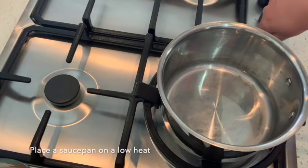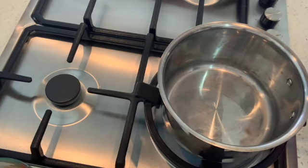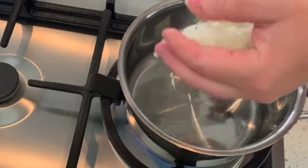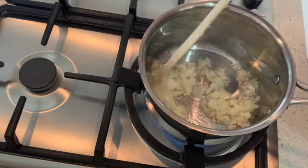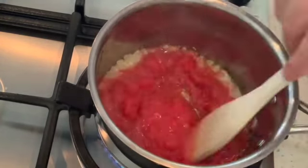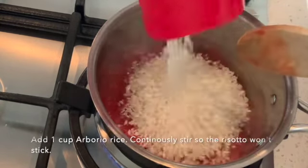Put a saucepan on a low heat and add a couple of tablespoons of olive oil and allow that to heat up. Add your garlic and your onions, give them a stir to make sure that they don't burn. Then add one cup of tomato and then one cup of Arborio rice.